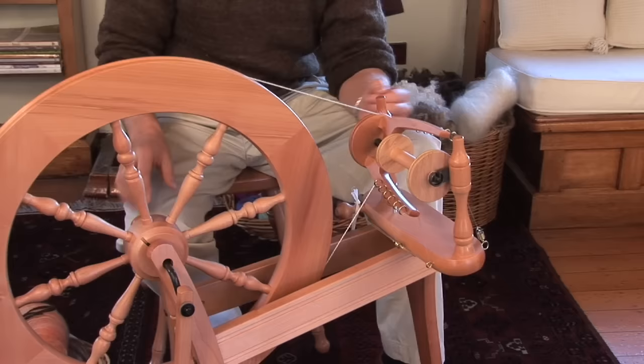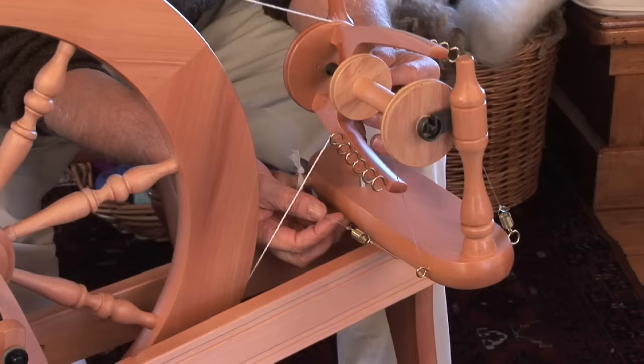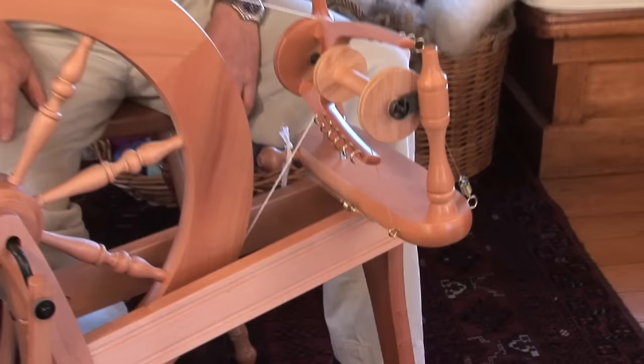First, let's check the wheel is correctly set up. Check the drive band is not too tight. Then, check the springs on the brake band are just starting to stretch.